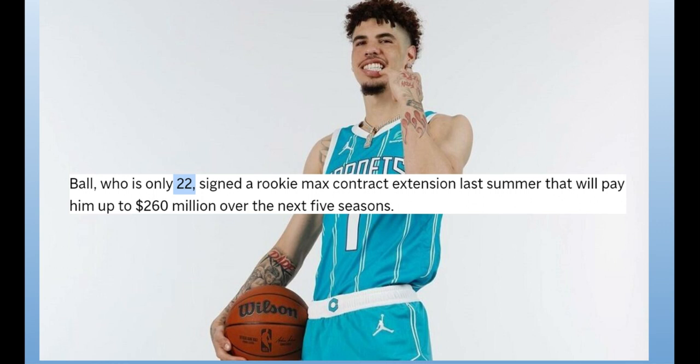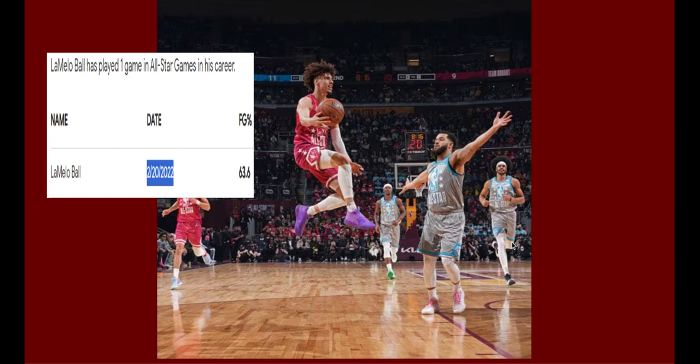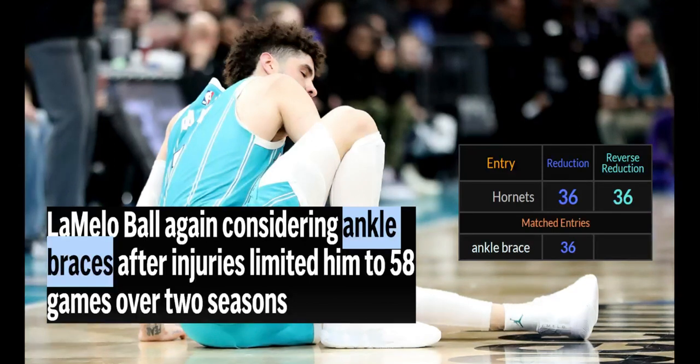And remember the 8th — I almost missed this. Look at the birthday, the 8th month. Ball is only 22. Signed a Rookie Max contract extension last summer. LaMelo has played one All-Star game in his career — one. Look at the date: 2-20-2022. A bunch of twos. Remember Caitlin Clark? Age 22. Number 22 on the jersey. Born in 2002. On the 22nd. Right? Did she get drafted already? I need to look at that. I think he has the 1 now on the jersey.